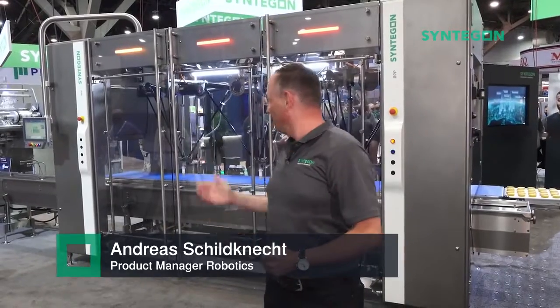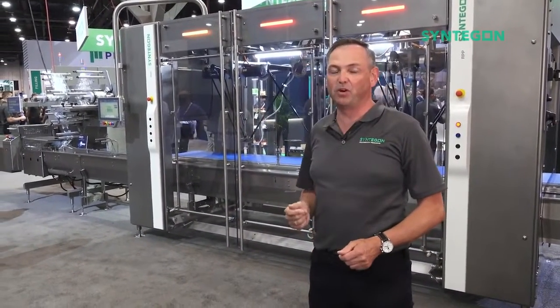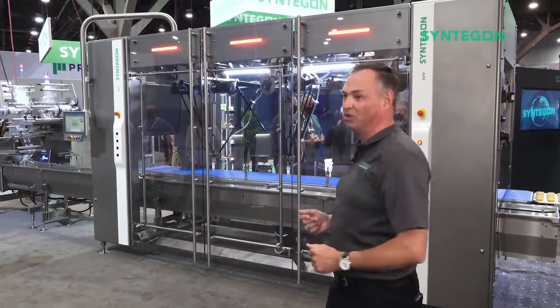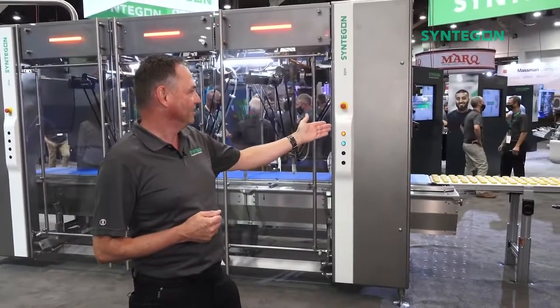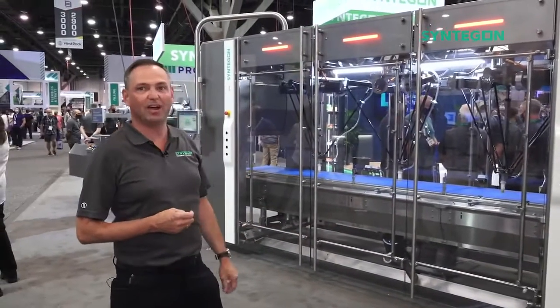This is a feed-placing application on a PEG series HE wrapper PEG403, and we have fully integrated that into our loader. So on this new cookie line, we load handmade cookies — here we have some fakes — into the feeder chain of our wrapper.